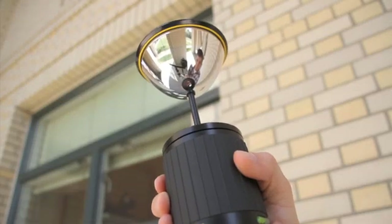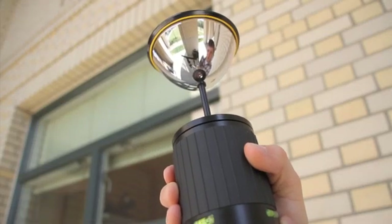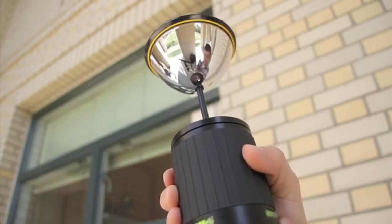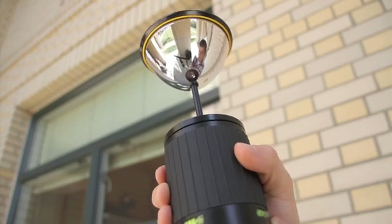This is the GoPano Plus mirror. It can attach on any digital SLR camera, point and shoot camera, or video camera. And you get real simple one shot 360 degree panoramas.